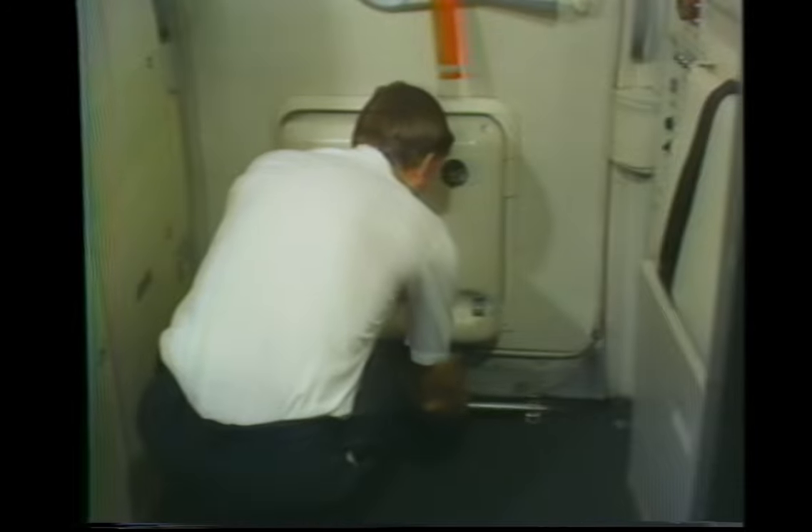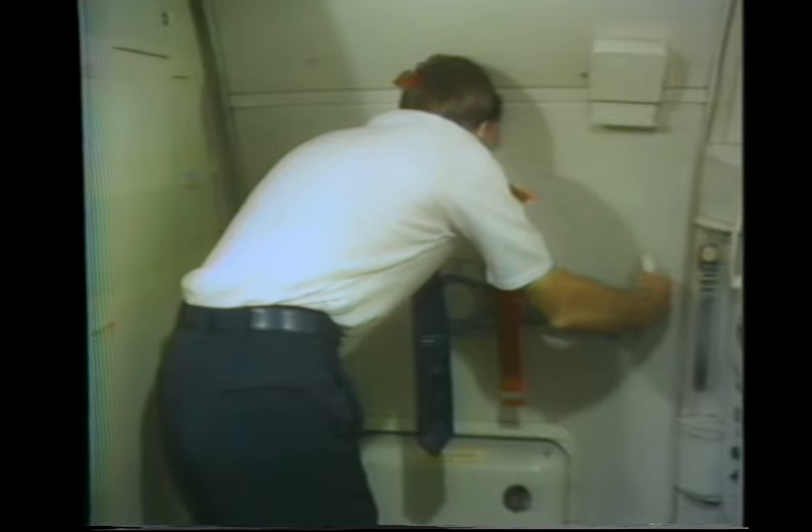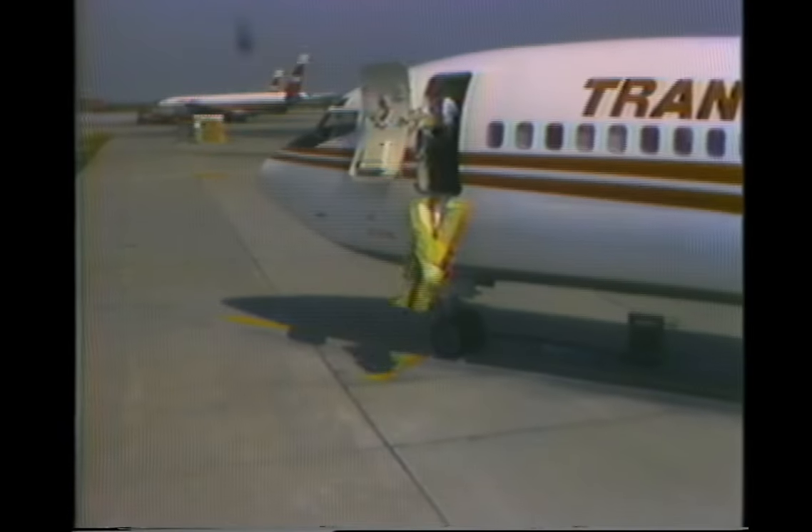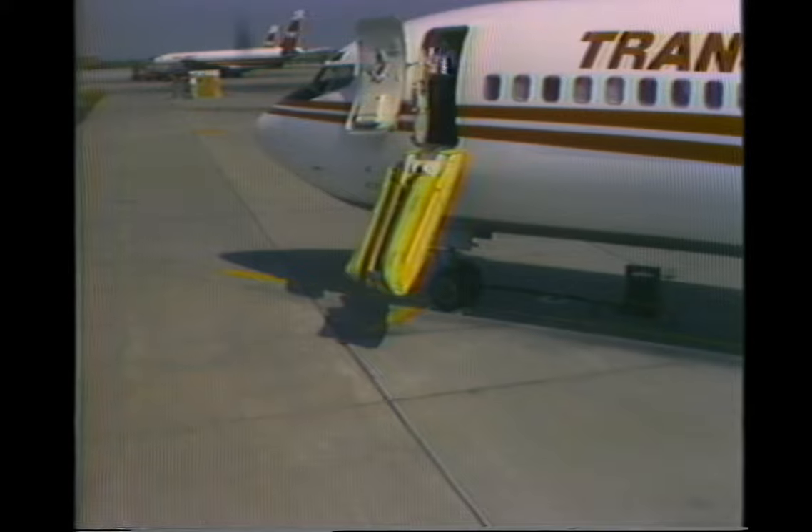Then attach the slide girt bar to the floor brackets. The slide is now ready for immediate use if an emergency evacuation should become necessary. To operate an evacuation slide in an emergency, first evaluate the outside conditions to ensure that the area around the door is not contaminated by fire, smoke, or other obstructions, and will provide a clear escape route. If outside conditions are safe, open the door in an aggressive and forceful manner, since extra physical force is required to drag the slide from its container.